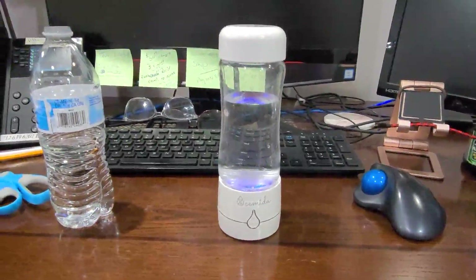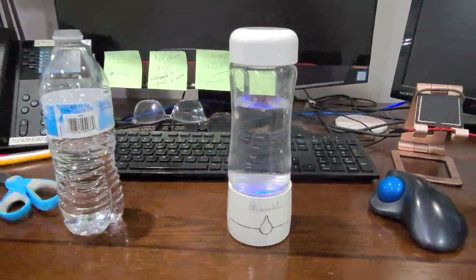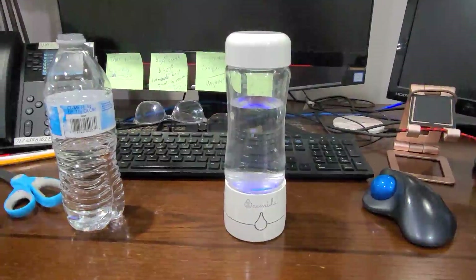There it is. It's a pretty cool device. I love that it's small enough that I can take it with me. You do just have to make sure that you have it charged.